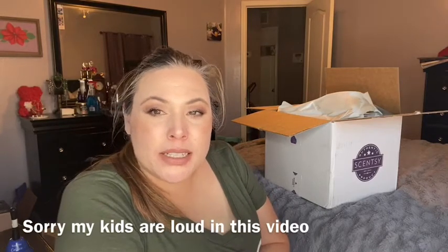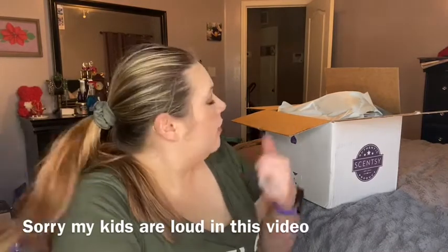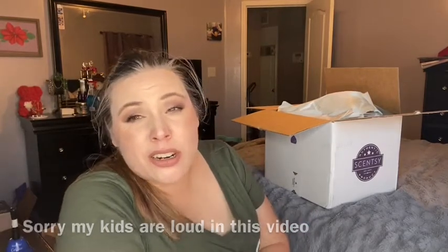Hey everyone, how are you guys doing? It's me, Lisa. I hope you're all doing well. I have another Cincy order. I ordered this one because I forgot to order my son one. He wanted one, and I forgot to order in the last ones. So then I remembered when he brought it up — he said, 'What happened to mine? I thought you ordered it.' Oops.